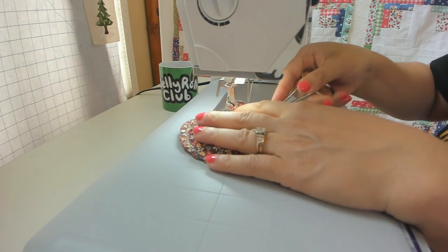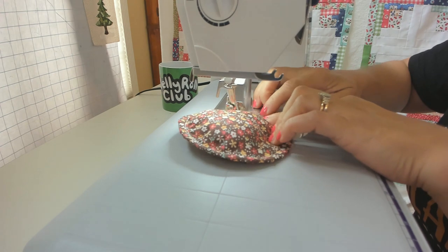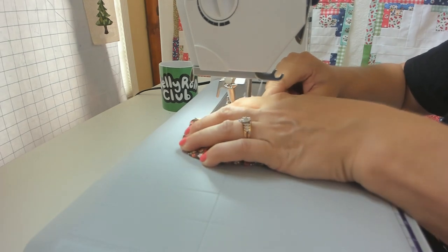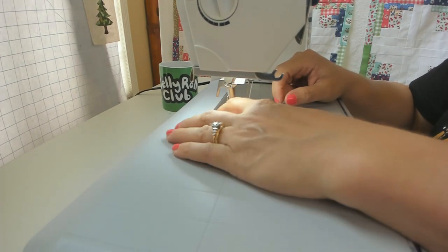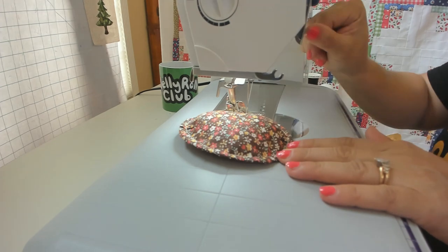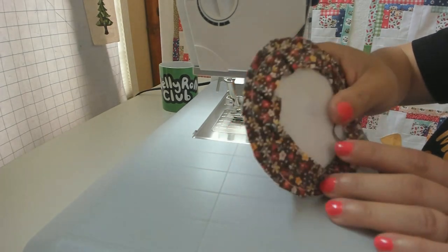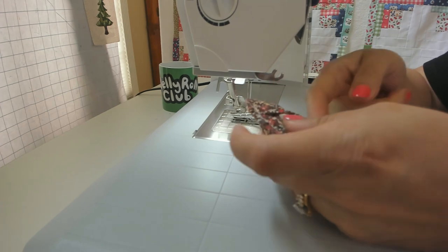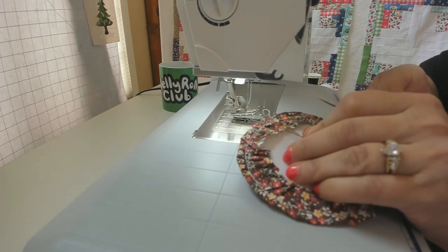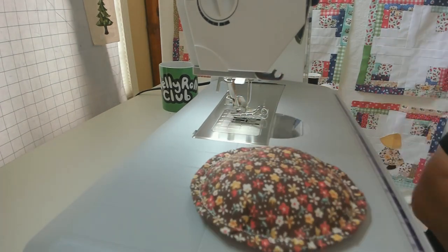Once you've sewn all the way around, inspect your work. I had a spot that was wanting to pucker so I had to stop and adjust it — just take your time, there's no rush, this is a relaxing project. Once the center is complete, trim any loose threads so they don't get in the way. You can also trim the excess fabric at this time, but it's not necessary.